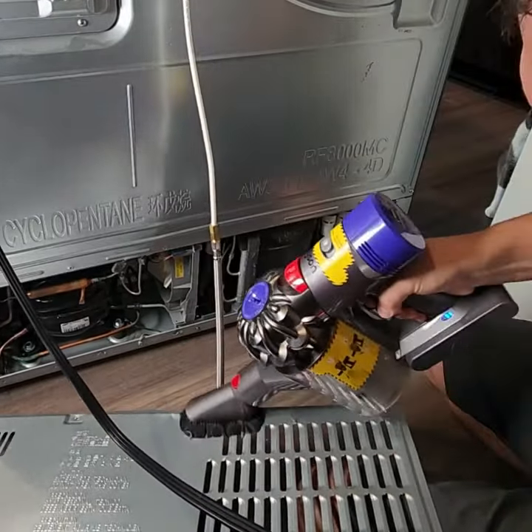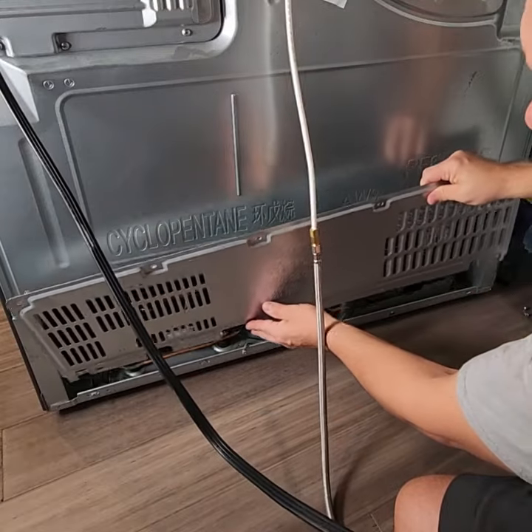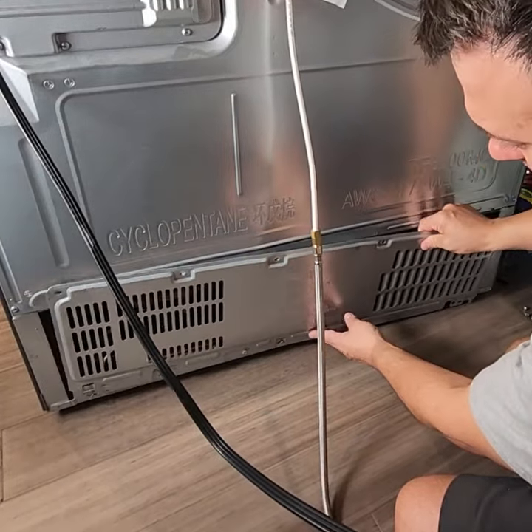Now vacuum off both sides of the cover. Then put the cover back on and reinstall the seven screws.